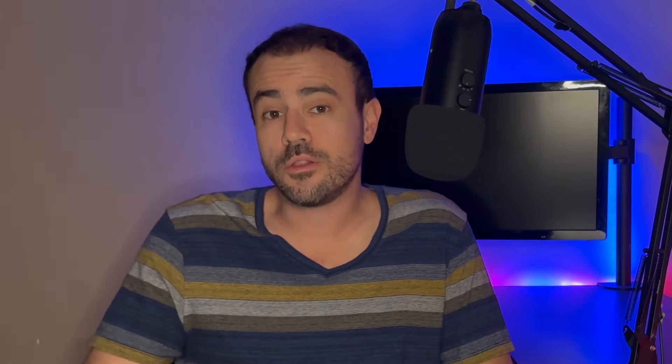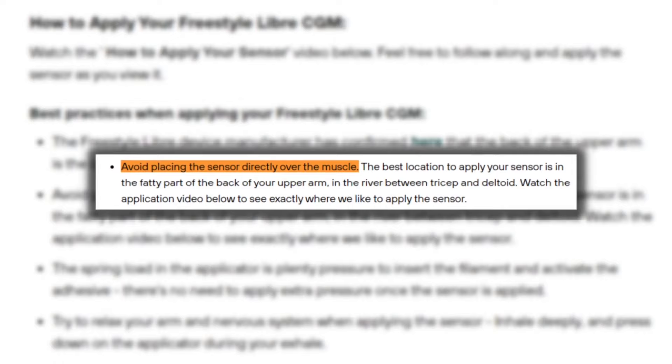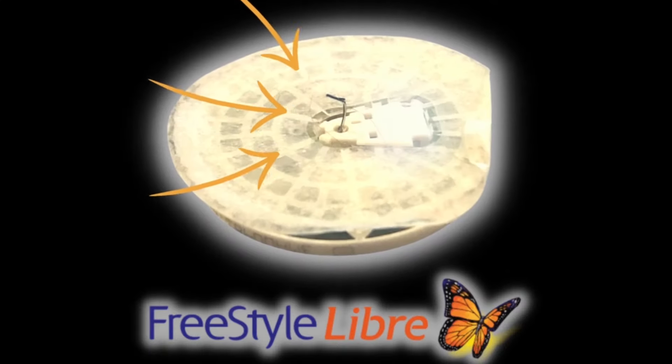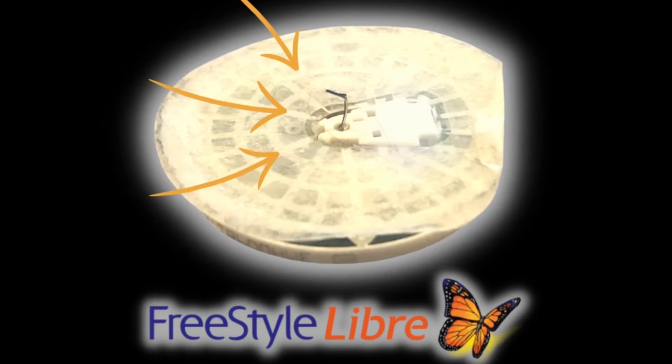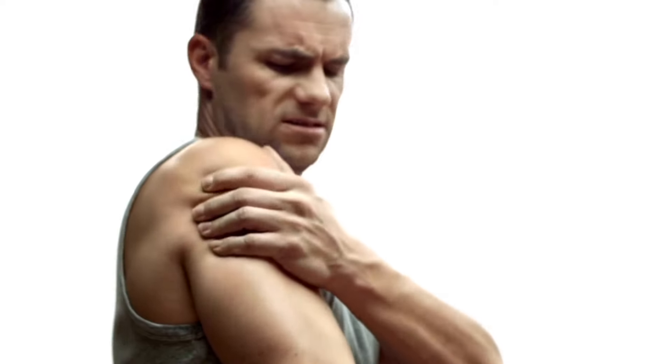If you place the Libre sensor too high on your arm, you'll wind up placing it over the deltoid muscle. If you place it too far forward, you'll put it into the bicep muscle. When the sensor is placed close to or in a muscle, the tissue is much more dense, which can cause the filament to bend, leading to inaccurate readings and even failed sensors. It can also be more painful. So make sure you're putting it in the back, middle portion of the upper arm where the soft and flabby portion is.